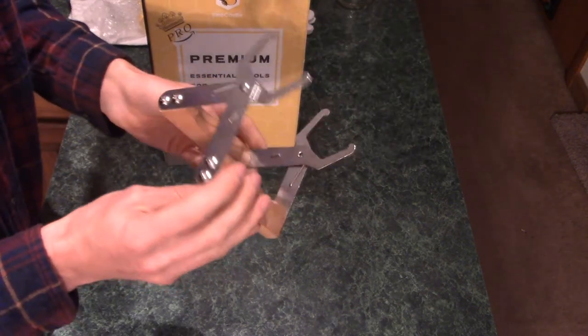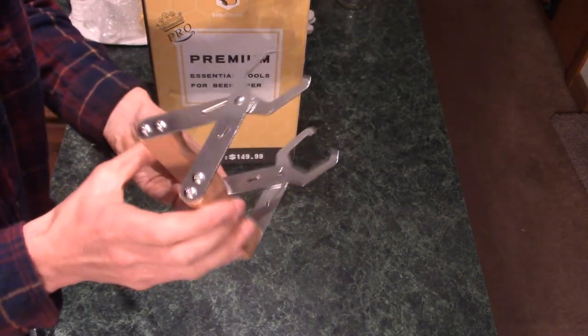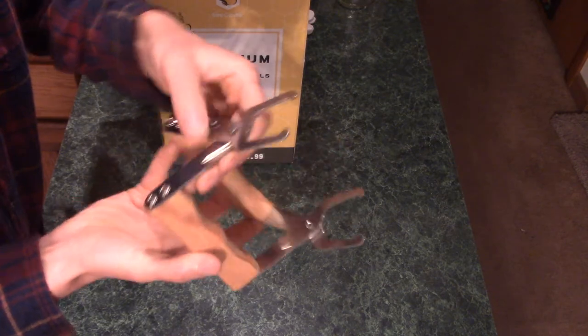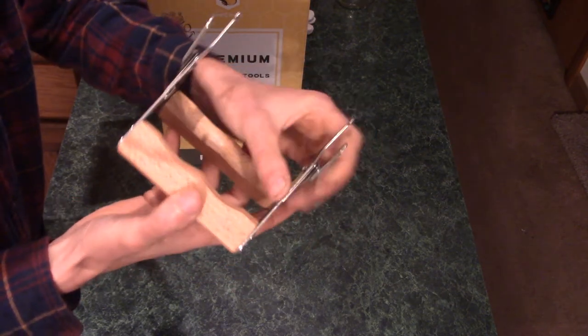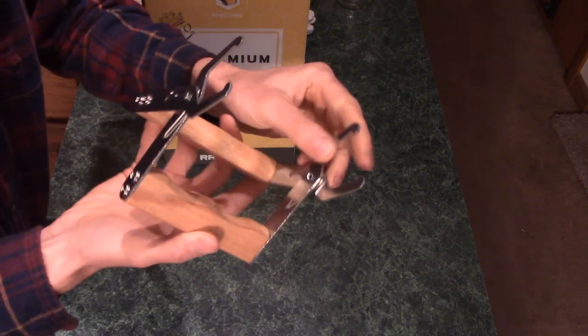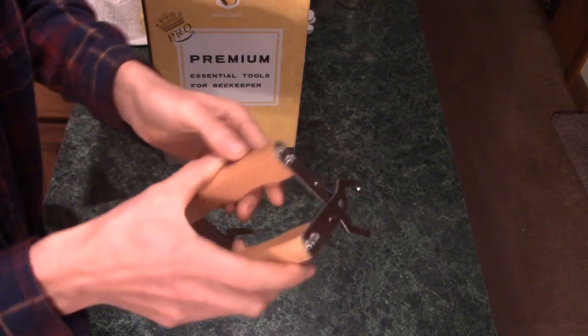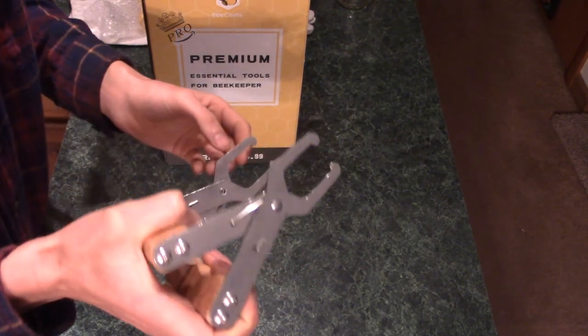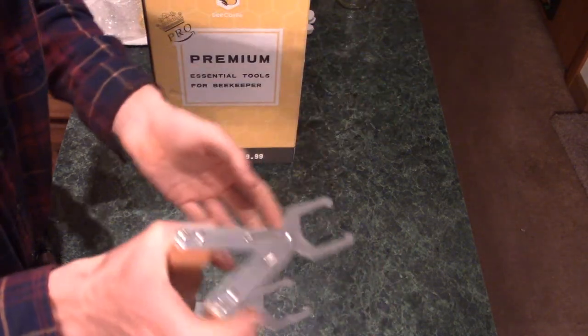You also get a frame gripper. It seems fairly sturdy with decent spring action in the handles — just stamped out of some stainless steel. The stamped edges really aren't too bad; they're not sharp or anything like the hive tools. Handles aren't the most comfortable, the corners are somewhat rounded, but it looks like it should work just fine if I need it rather than just using my hands to pull a frame out of a hive.